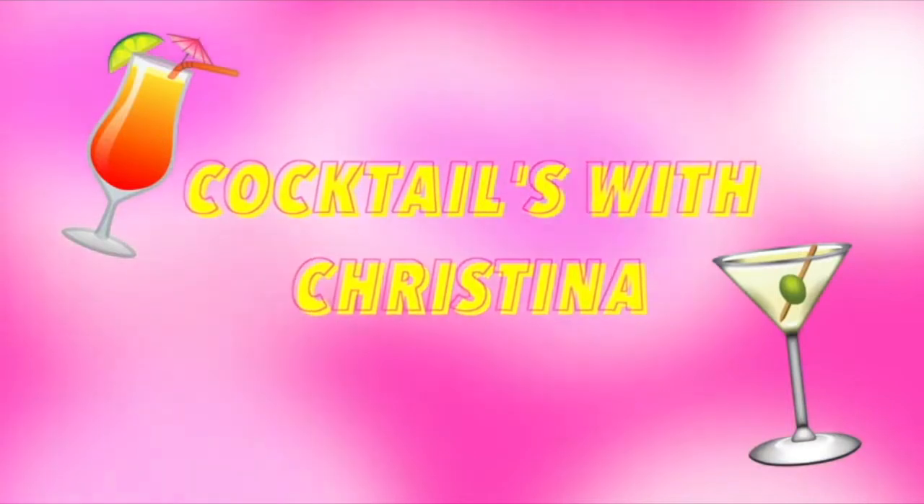Hi guys, welcome back to my channel, and hello if you are new here. My name is Christina and today we're doing another episode of Towns with Christina.